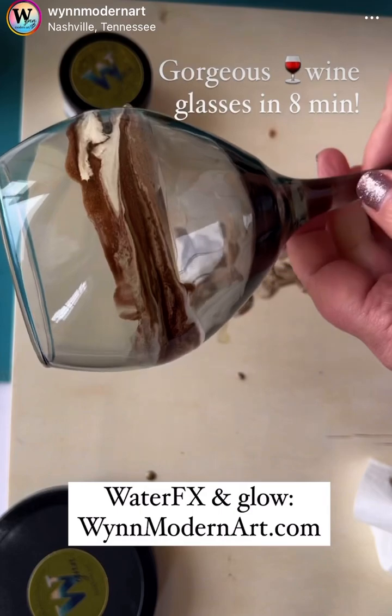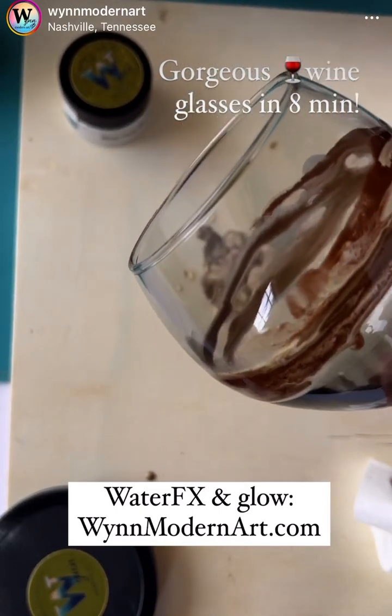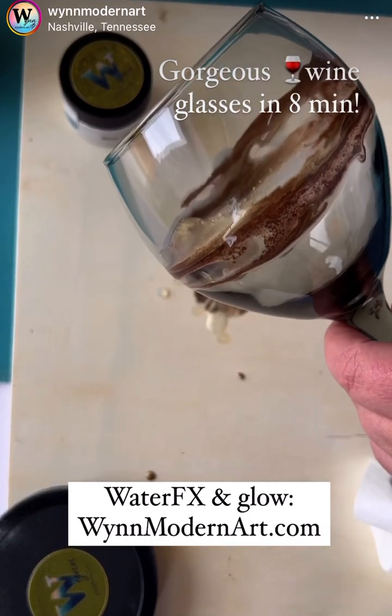Now this glass is kind of a tinted charcoal color. I feel like I need one more color of ink. Let's see.